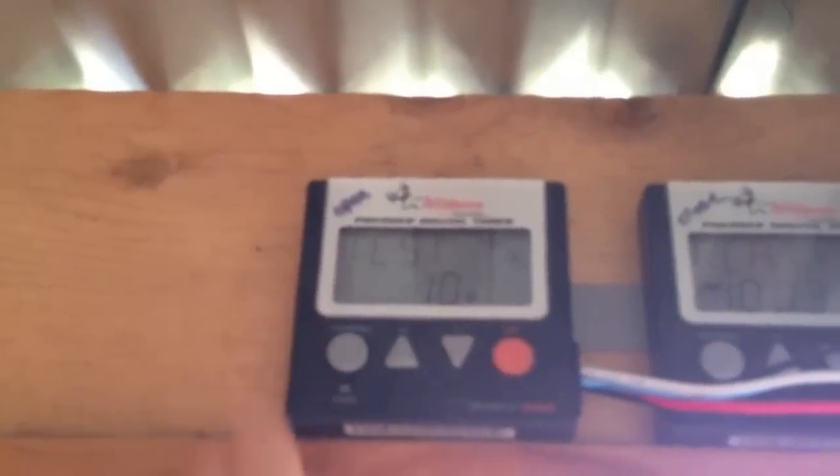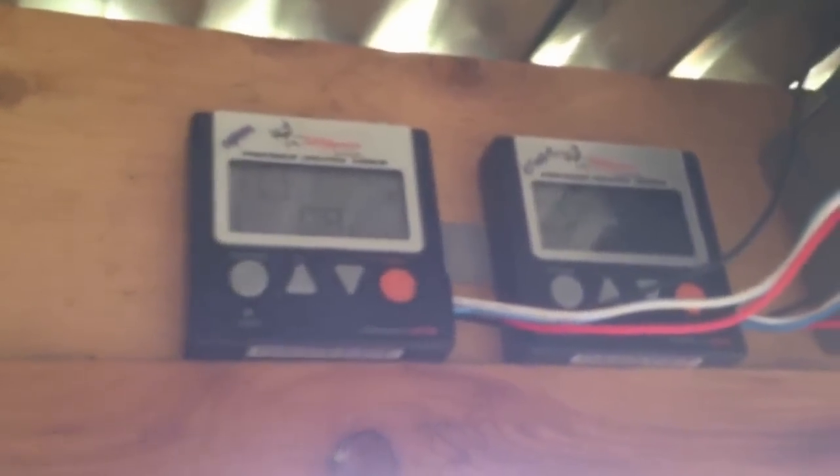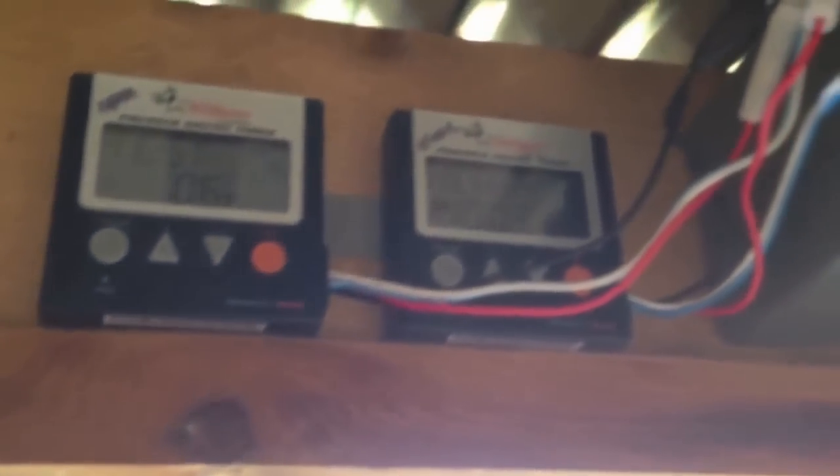We'll go ahead and open it back up for them. These are just two deer timers — you set the time on each and their wires run through two relays that send the power from the battery to the door.